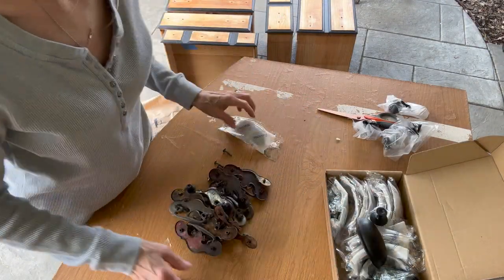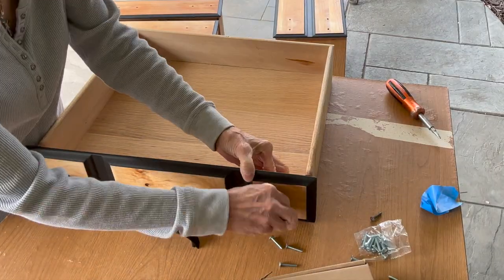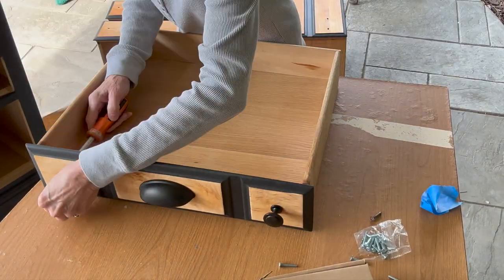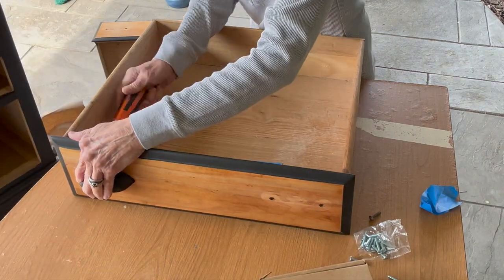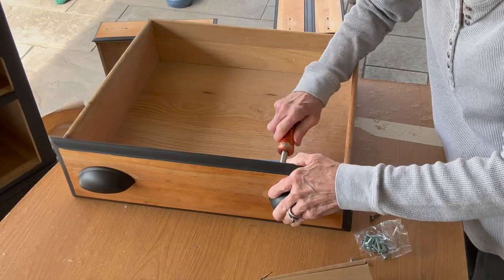Next I'm changing out the hardware. I bought some modern hardware and I'm getting rid of the old beat-up hardware. I'm adding my knobs and my little cups — I'll give you the link for these from Amazon; they were really well priced. This really did give a finishing touch to the furniture.